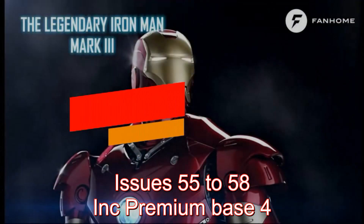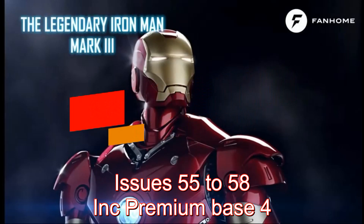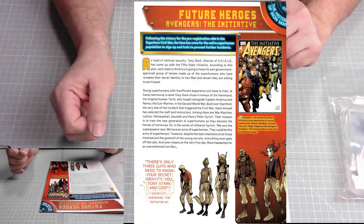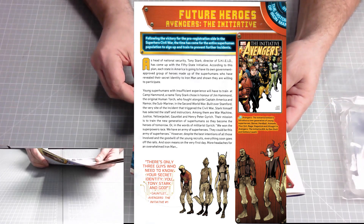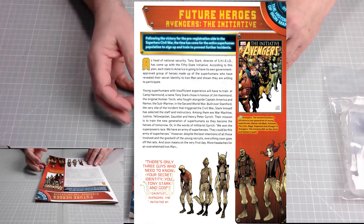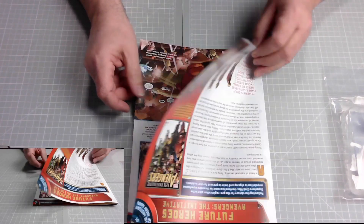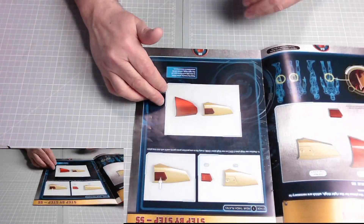On page one of the magazine: the history of Iron Man — Future Heroes, Avengers: The Initiative. Following the victory for the pro-registration side in the superhero Civil War, the time has come for the entire superhuman population to sign up and train to prevent further incidents. That story goes on for three pages — very good artistic work.